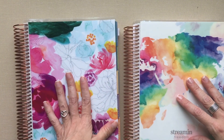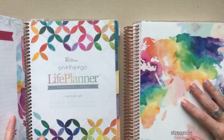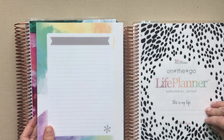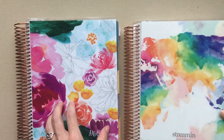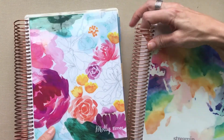Today I just wanted to do a short comparison between her colored version of her life planner from last year and her neutral version of her life planner this year, and talk about a few of those differences for those that may not be familiar or just want a quick view of the two. I love both the covers she picked.